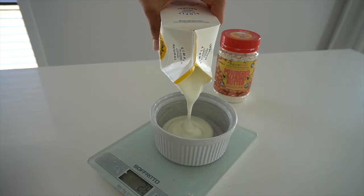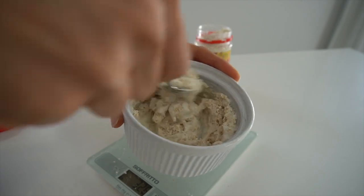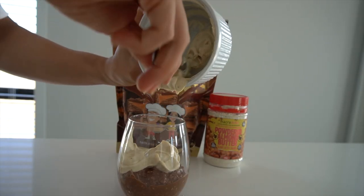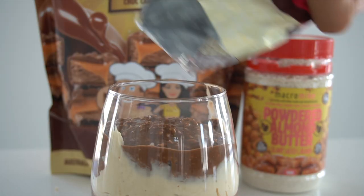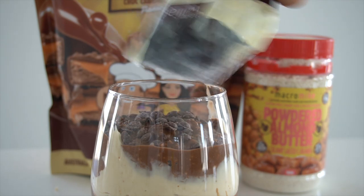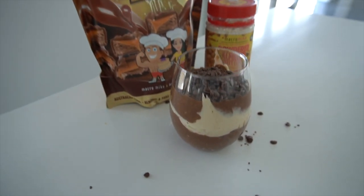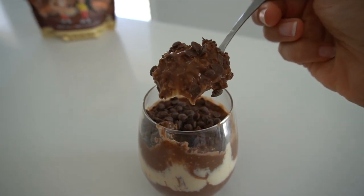Next up is the yogurt layer. You could use a flavored yogurt, unsweetened plain yogurt, a protein yogurt, or add protein powder to plain yogurt. I'm going to use the Macromite salted caramel almond nut butter powder. Time to layer it up — the topping is the rest of the oats, and totally optional, you can top it with dairy-free chocolate chips. How good does that look!